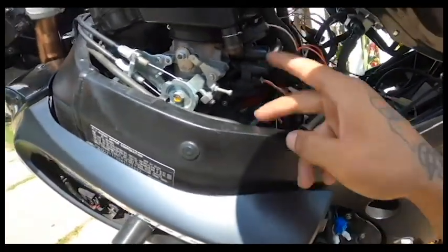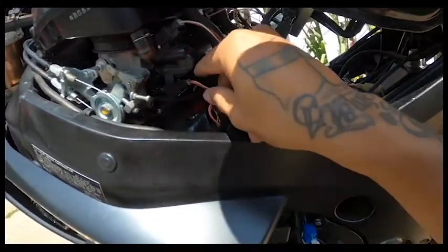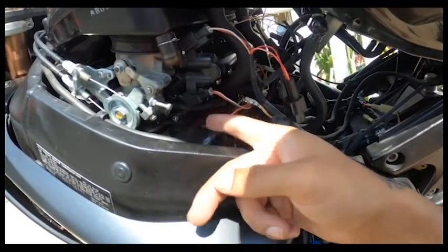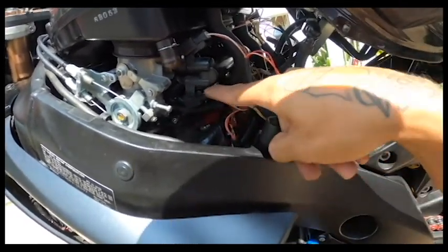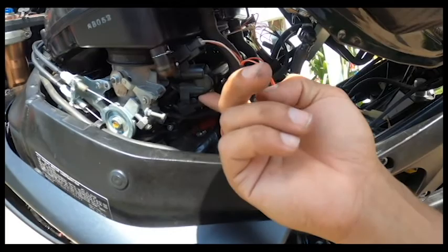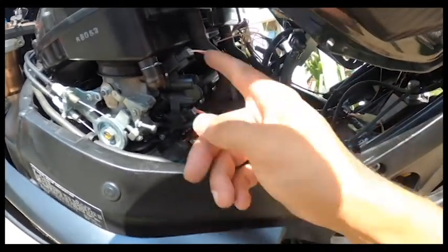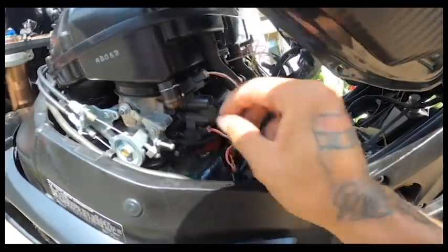To get to the bottom injectors they're difficult — you can't really reach in there to pull down the clip to pull it out. I used a small metal pick to push the clip down and then pull. You can even use a skinny flat head screwdriver to push that pin down and pull. The top ones are easy to get to; I didn't have to use any tools to get those out.